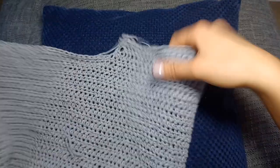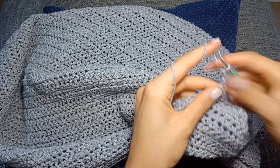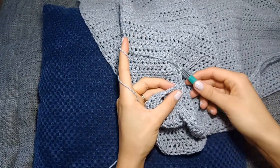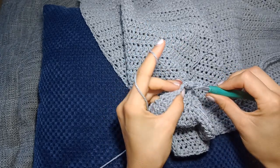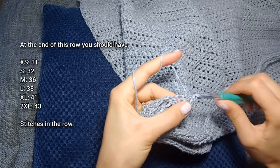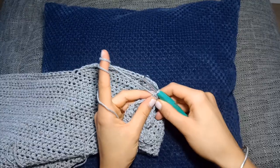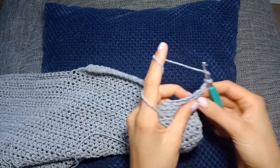That is the third row of our shoulder shaping done. I'm chaining two and turning the work for row four. For the fourth row, you're going to repeat row two: chain two and turn the work, half double crochet two together, and then half double crochet in each stitch to the end of the row. We are almost done with the shoulder shaping.